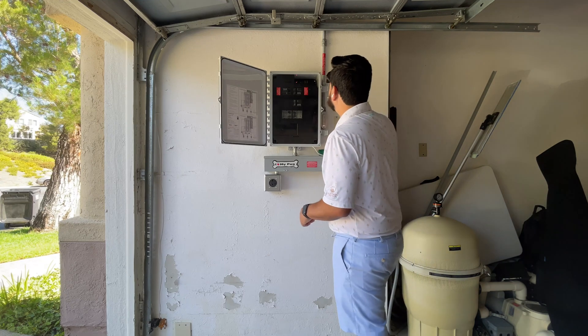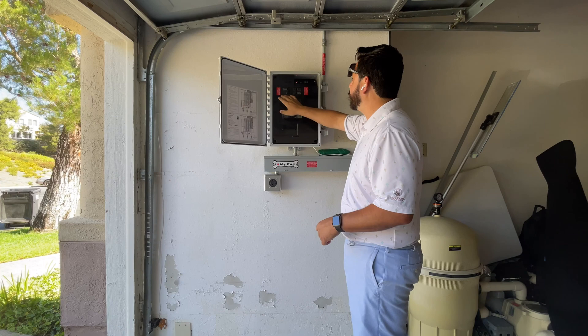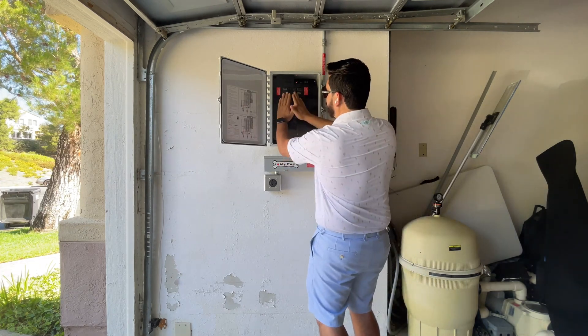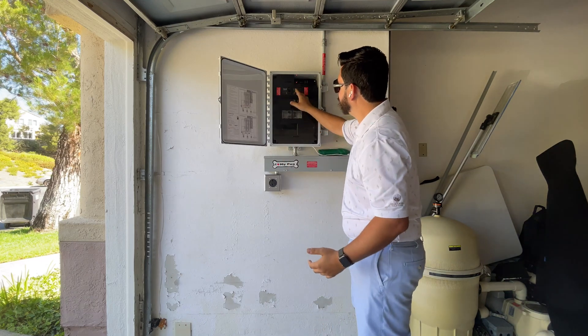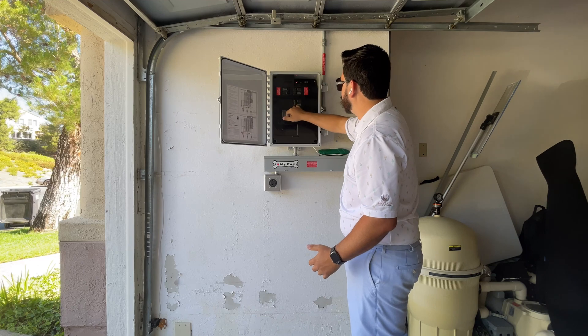You always want to make sure the first step is to check that all these breakers are in the on position. The rule of thumb: they should be flipped in — pushed in. Most of the breakers are labeled, it says 'on,' and then 'off' on the other side.